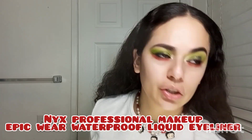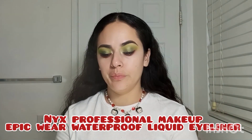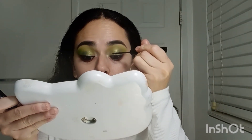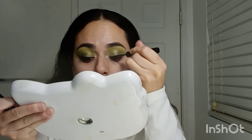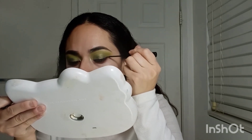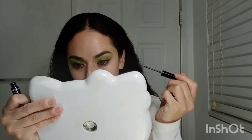I'm going to use my liquid eyeliner — I really love it, it's the NYX Epic Wear liquid eyeliner — and I'm just going to create that same thin line and wing.